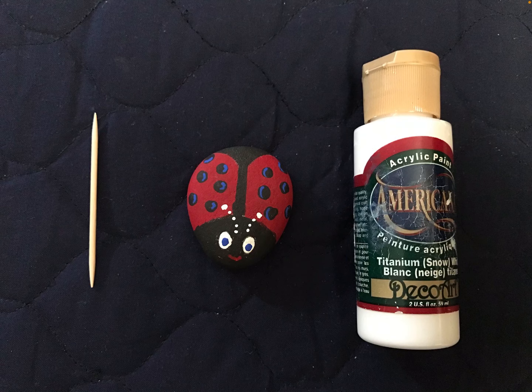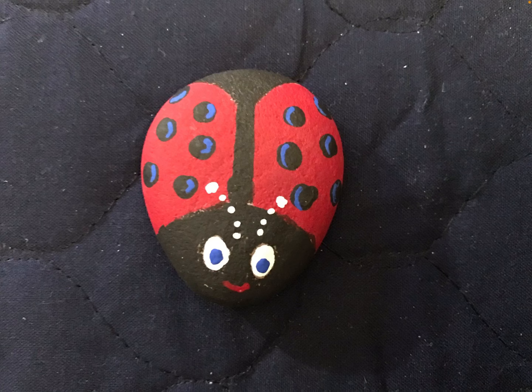I also added some antennae with the tip of the toothpick — just dab them in and make the ones on top a little bit bigger if you like that. This is the finished ladybug, and you can go in with your toothpick or your Sharpie to clean up the edges, darken things, and make it as perfect as you want it to be.